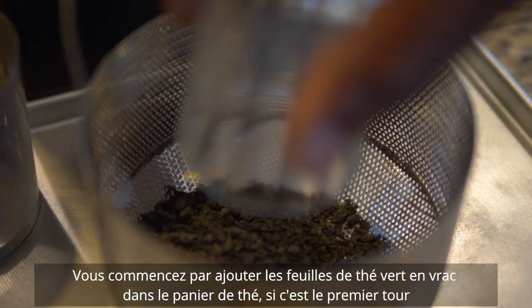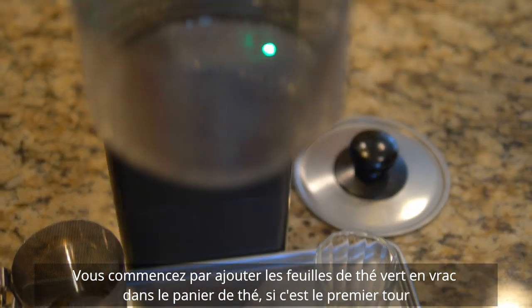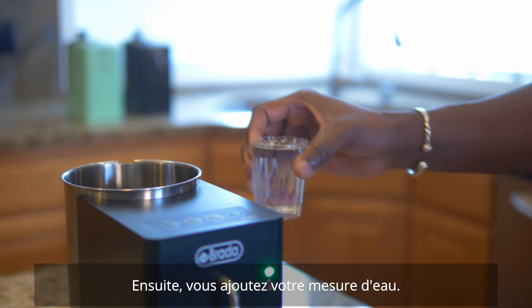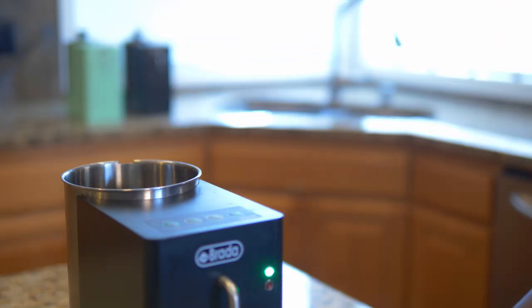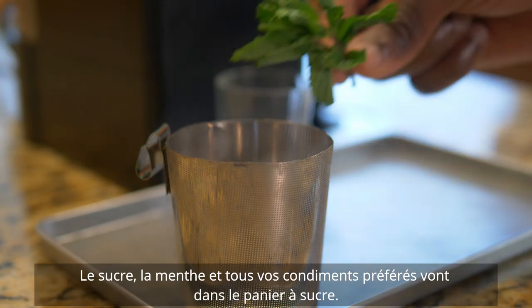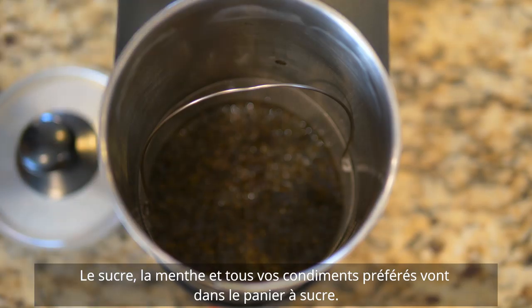You start by adding the loose green tea leaves into the tea basket if this is the first round. Then you add your measure of water. Sugar, mint, and any of your favorite condiments go inside the sugar basket.